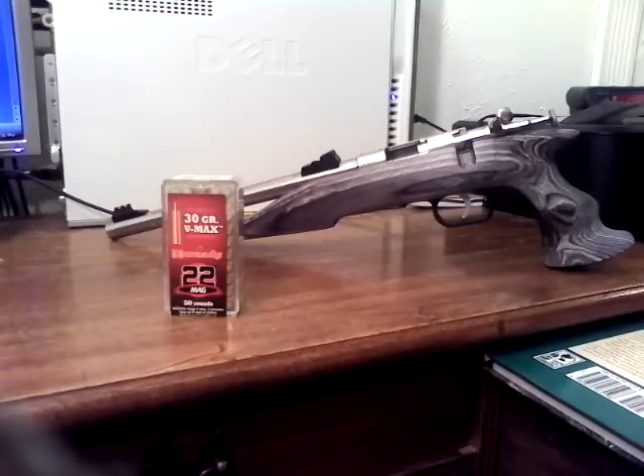Initial impressions: I weighed the gun — the action and barrel were 24 ounces and the stock was 14 ounces, for a total weight of 38 ounces, or 2.375 pounds. This compares favorably with my Ruger Bearcat in .22 Long Rifle, which weighs 24 ounces. The Williams Fire Sights are bright and of a useful size and shape. The trigger was slightly sharp on the edges, which I found annoying for repeated use. I used 2000-grit sandpaper and buffed the edges away slightly.